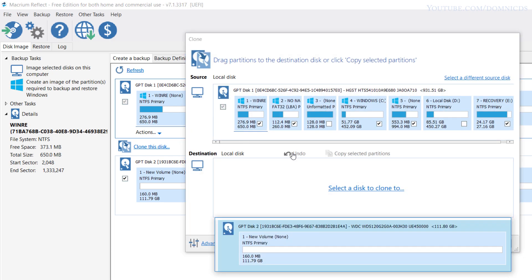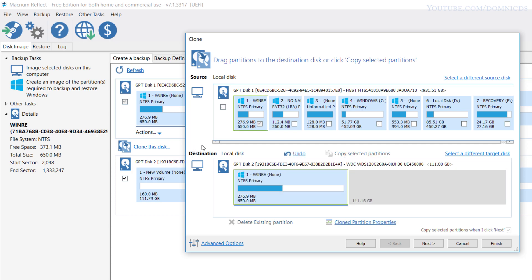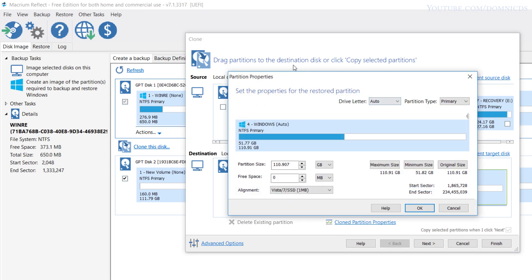We need to clone everything except partition number 3 and partition number 6. Click on 'Clone this disk', select the source, and select your SSD as the destination. Now drag and drop partitions 1, 2, and partition number 4. Once there's no more space left, click on 'Clone' and then 'Clone the partition properties'.